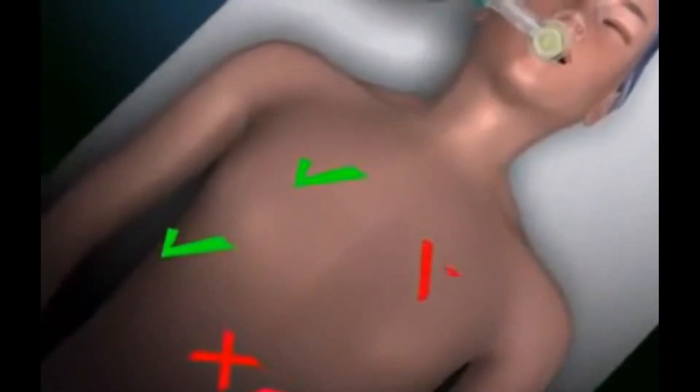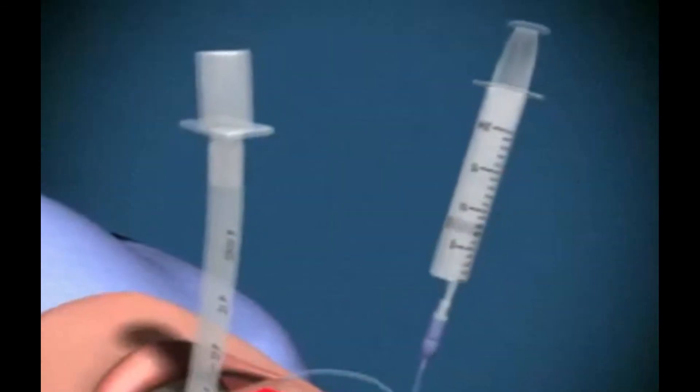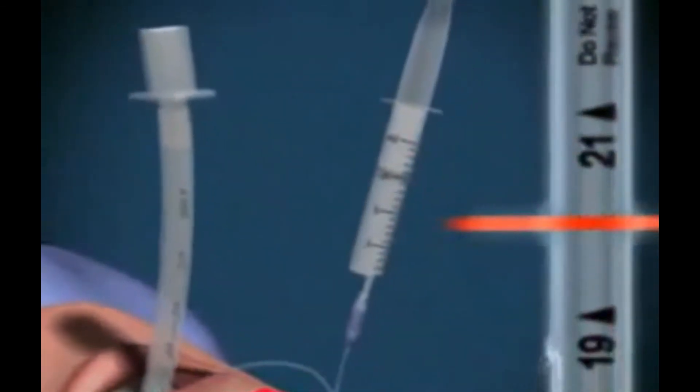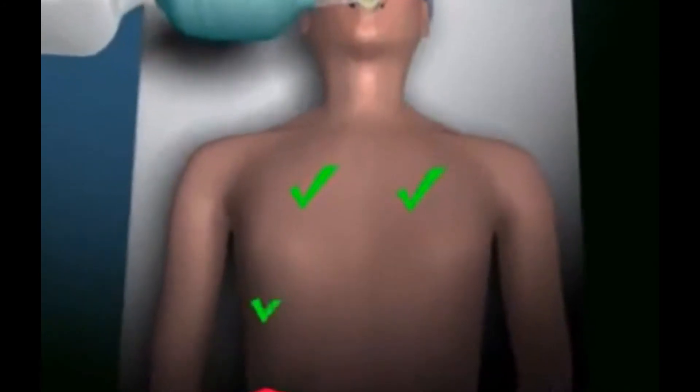If the tube is in too far, the right lung will be ventilated only via the right main bronchus. If this occurs, deflate the cuff and withdraw the tube 2 to 3 centimetres. Re-inflate the cuff and re-check the position.